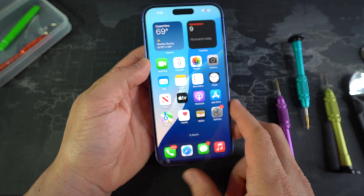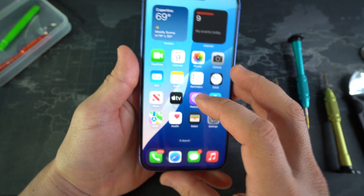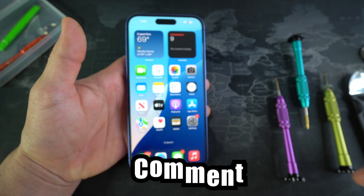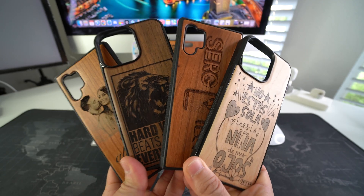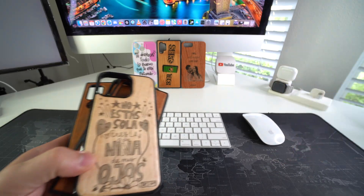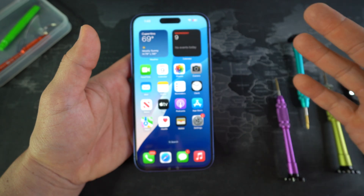So that is how you take apart and replace the screen on your Apple iPhone 16 and 16 Plus. Go ahead and destroy that like button if this video helped you out, comment down below and let me know. And if you want an epic custom wooden phone case for your phone, check out the links down below in the description. That's all for this video — I'll catch you guys in the next one. Peace.